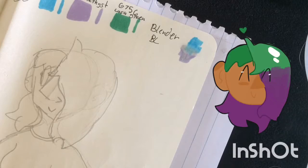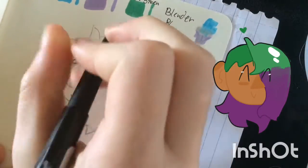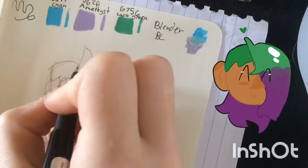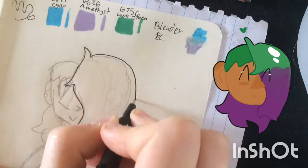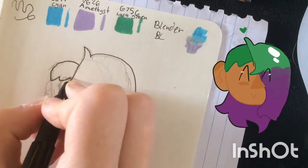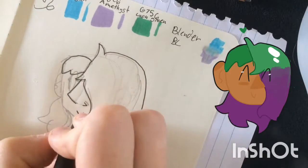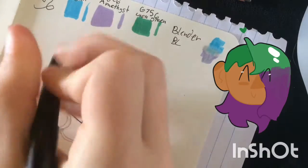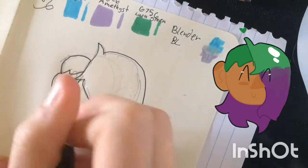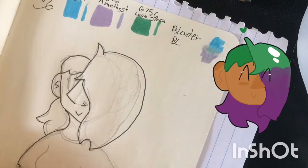I doodled a picture of Mesa, and I'm about to line it here. I actually really like the liner — it's really small but really nice, and it doesn't bleed through all that much. I've never had anything Faber-Castell before, but I've heard really good things about it, so I'm excited. I have a picture of Mesa in the corner so you can see who I'm drawing and what she looks like.